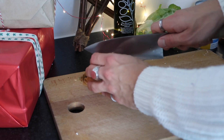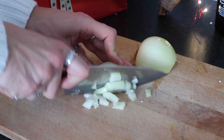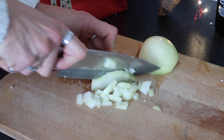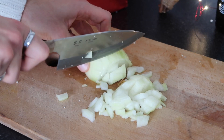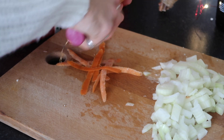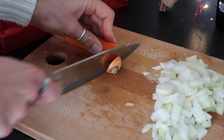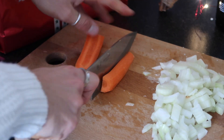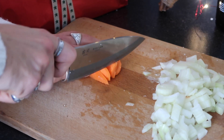Now make a start on prepping your vegetables. Slice up one medium to large white onion — red onion works fine too — making sure it's evenly cut. Then peel your carrots and chop them into roughly the same size chunks as your onion: just top and tail them, cut in half, then half again, and roughly chop. It doesn't need to be too precise since everything gets blended.